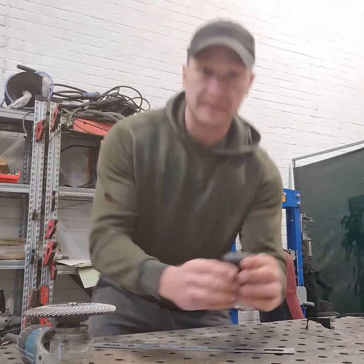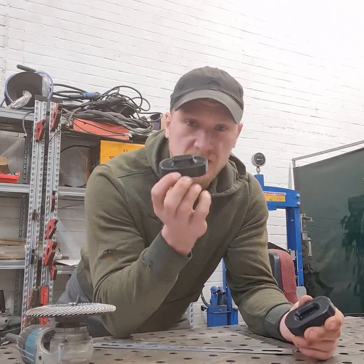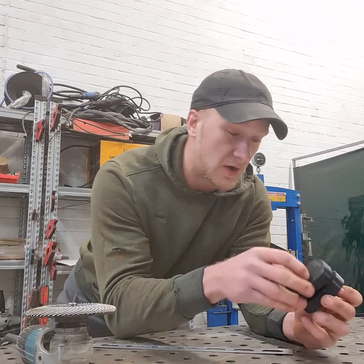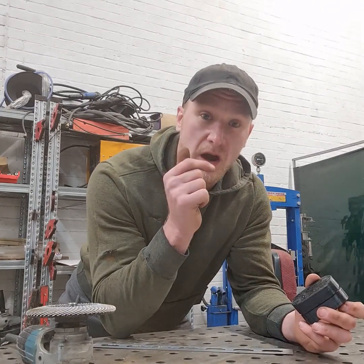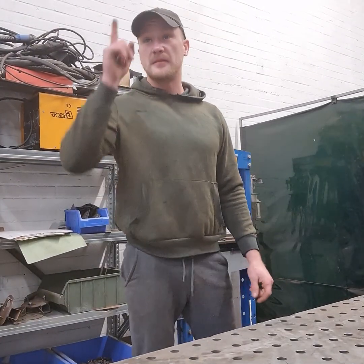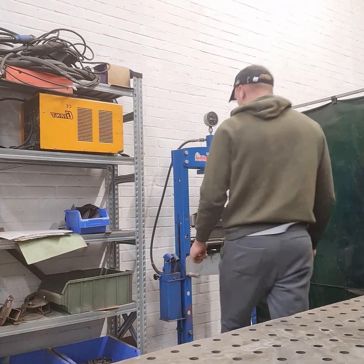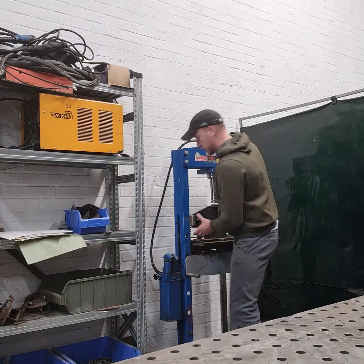I guess we're about ready to start pressing. I'm still intrigued to see how this is going to hold up. Will it break? I really don't know. I had a change of heart — the little press has been a pain in the arse, so we're going to use the 20-ton manual press for this. Probably fine. Probably.